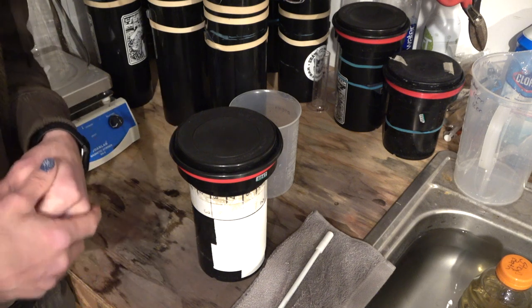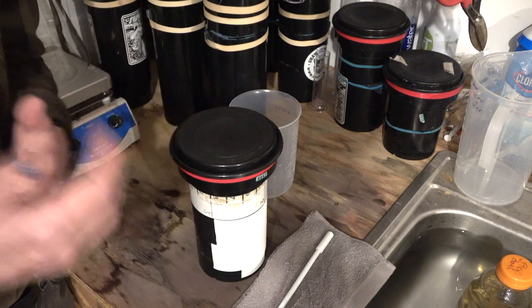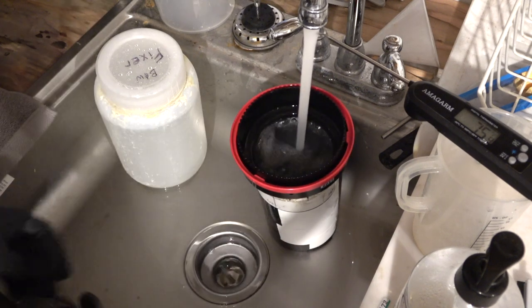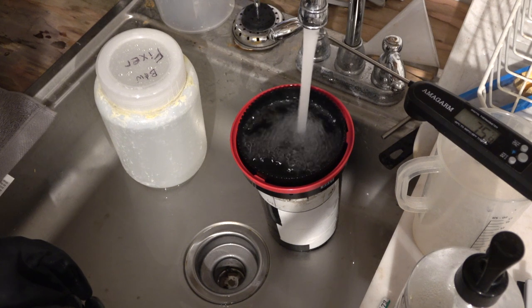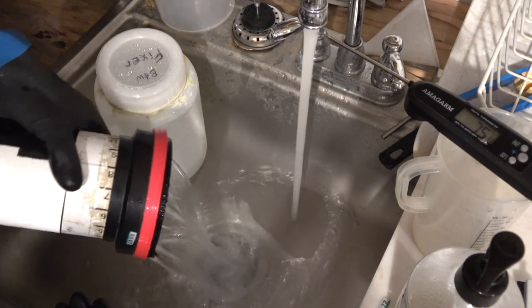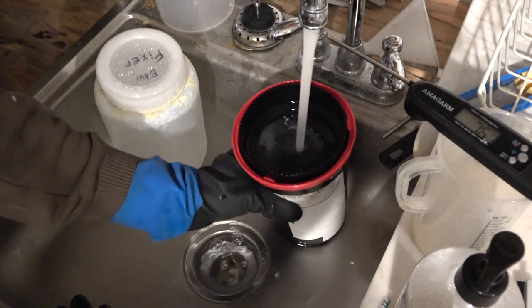When it's done, I do stop bath and fixer — same thing for each: an initial 15 inversions to get the film completely saturated with the chemistry, then start the timer. For washing, I tend to wash just slightly warmer than the temperature of my chemicals — this helps make sure all your fixer is removed. Use whatever washing method you normally use; the Ilford washing method is a great one to go with.